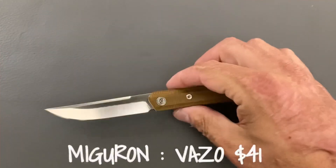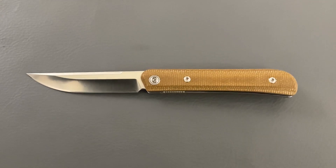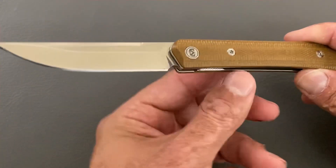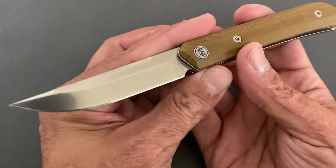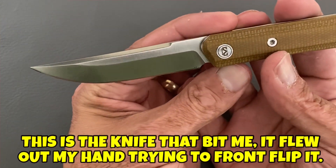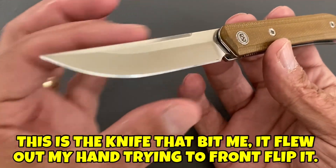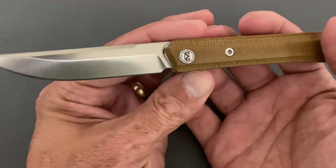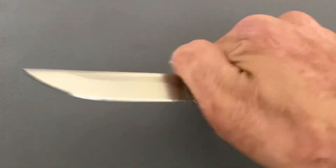Next up we've got one from Miguron Knives — it is the Vazo. I had heard a lot of people talking about their knives, so I picked up three of them. This was the first one that came in. You have this nice drop point blade with a satin finish that's pretty reflective.